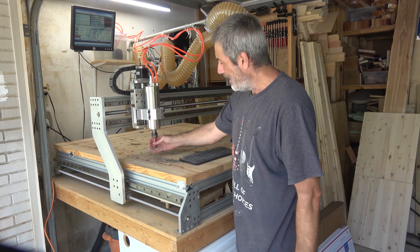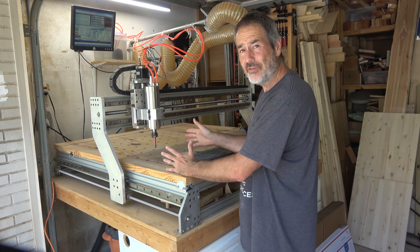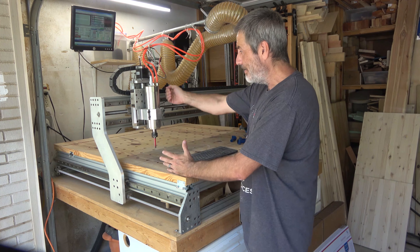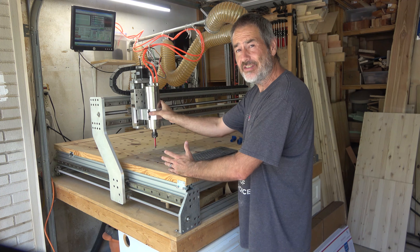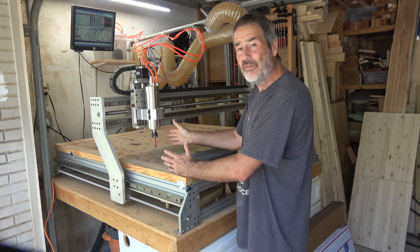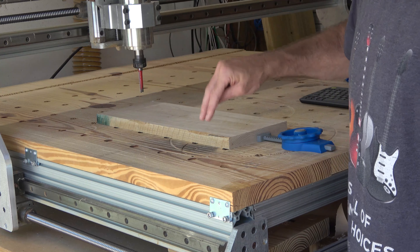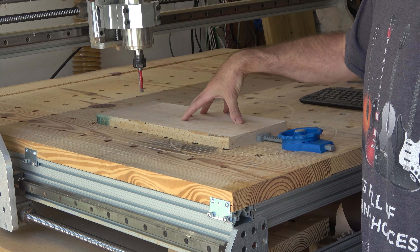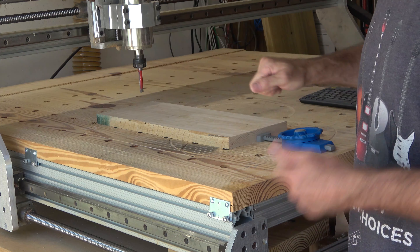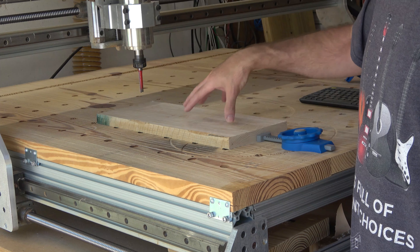That is what's going to act as my jointer blade. Basically what I'm going to do is clamp the boards down on the CNC machine, run it back in the Y axis without moving the X axis at all, and then I will have a perfectly straight line. I'm going to run it back and forth — I'll probably dig into the table a little bit, but there wasn't really a great way to hold this down and change out pieces without creating some kind of elaborate jig.